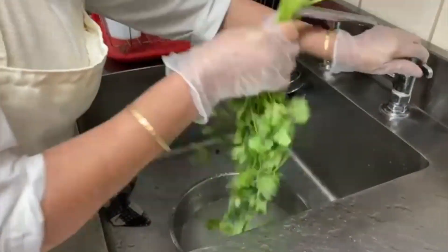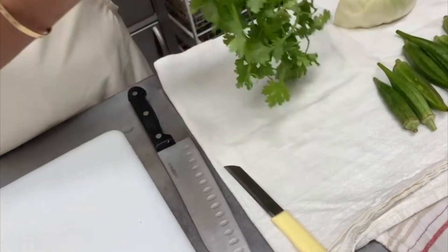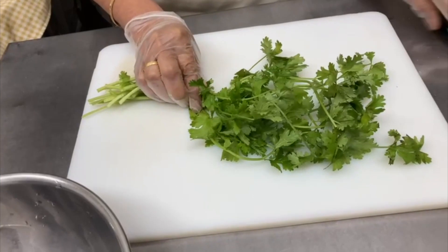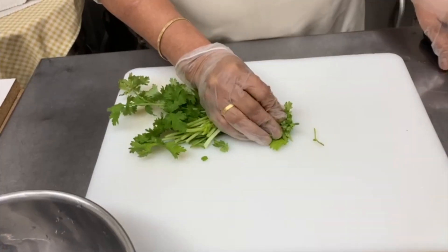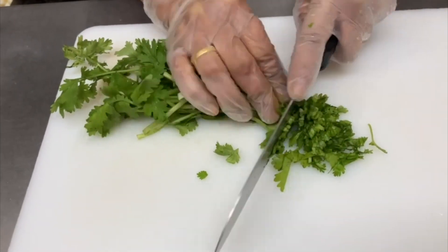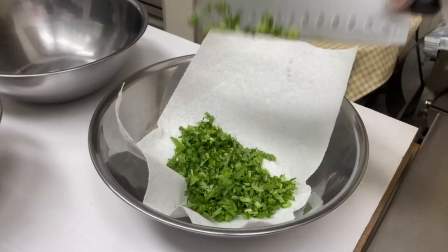Then leave it on a clean kitchen towel and let it dry after washing thoroughly and properly. Now we are ready to cut them. First we will chop the coriander — cut it from the middle and chop into small pieces gently and accurately with a knife. Leave it in a kitchen towel so that the extra water will soak into the cloth or paper.